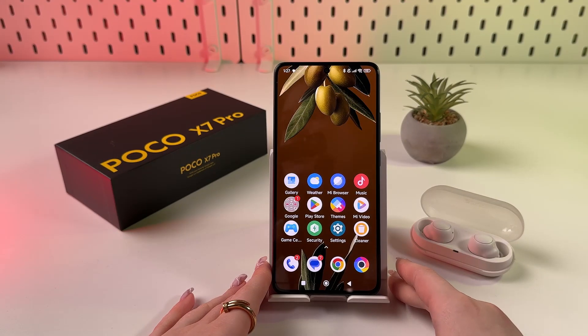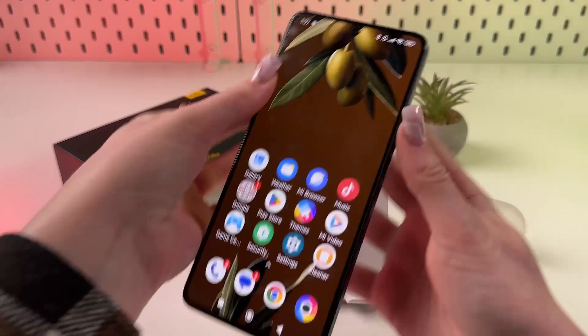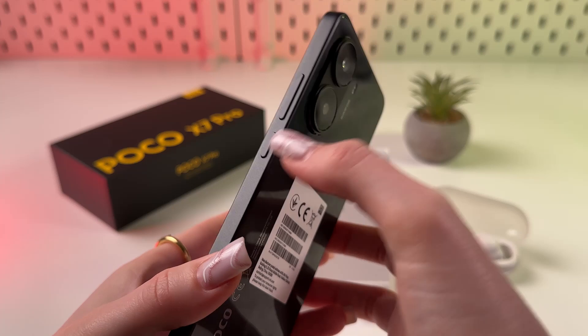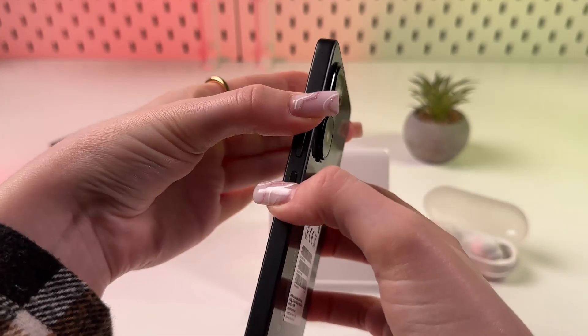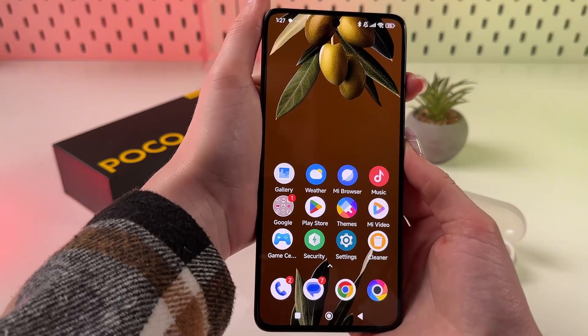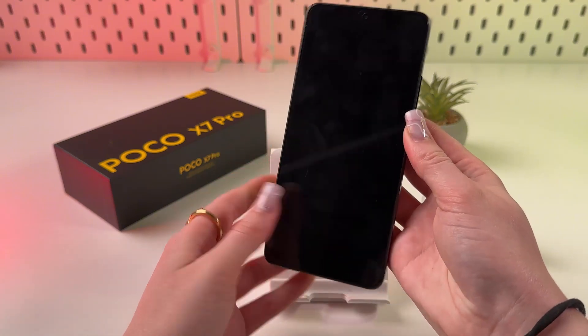Hi! To enter and exit fastboot mode on your Poco X7 Pro, first thing first, we need to turn off the phone. For that, take a look at its right side. Here you'll find power button and volume up buttons, which you need to hold at the same time till you see the power off menu appears on the screen. And now simply swipe up to power off the phone.